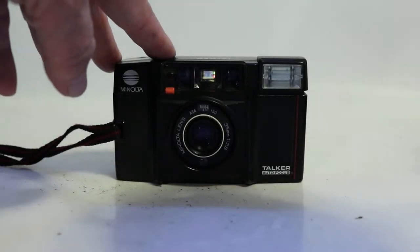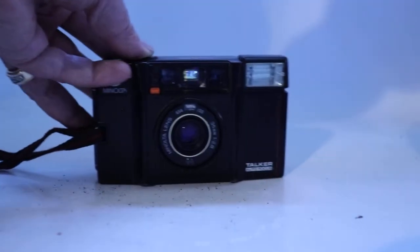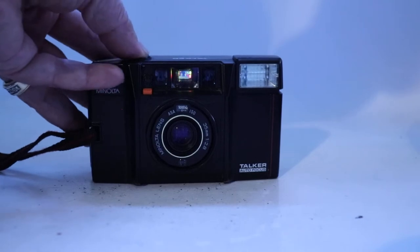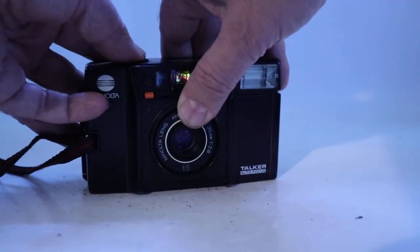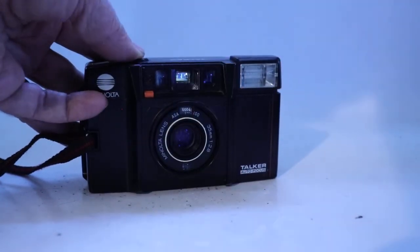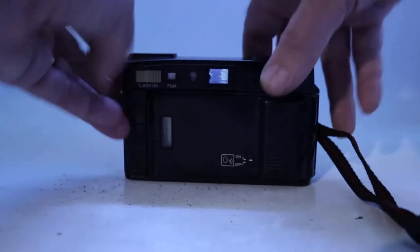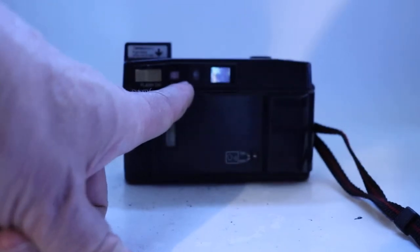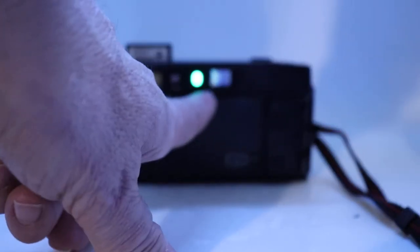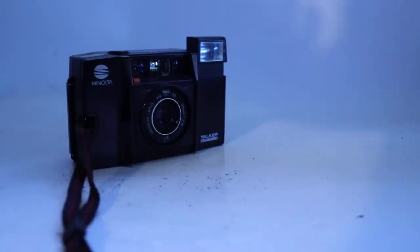Now let's shut off the lights so it's dark and see what it says. Okay, so if it's really dark it says to use the flash, so we pop the flash up on the back like that. There's a ready light right there — the green light — when it comes on we just point and fire it, and the flash certainly worked.